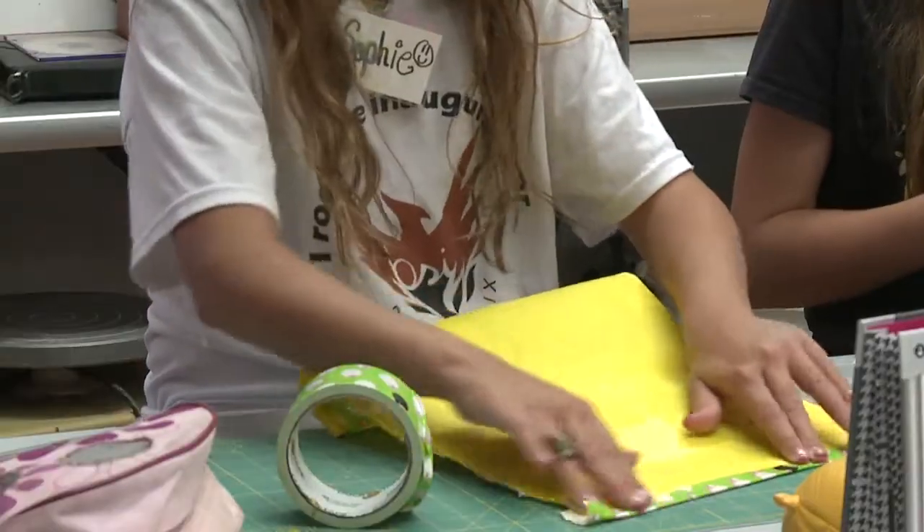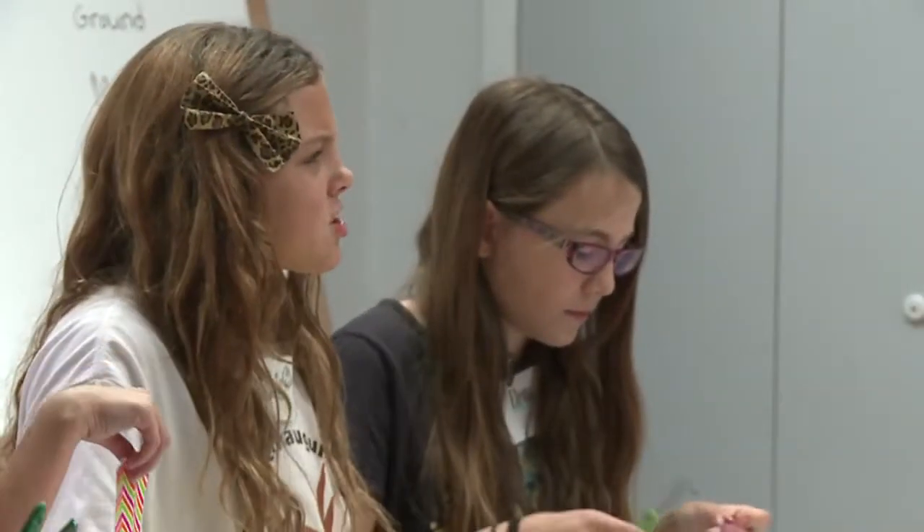Through the freedom of art, some campers, like Sophie, are discovering their individuality. We're trying to make it special and not just something any kid wouldn't make.